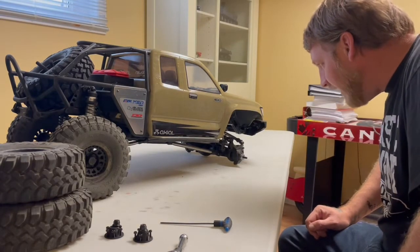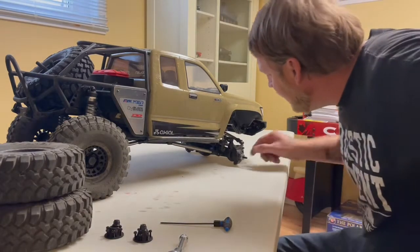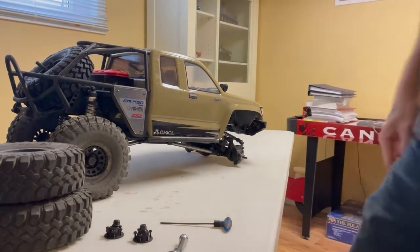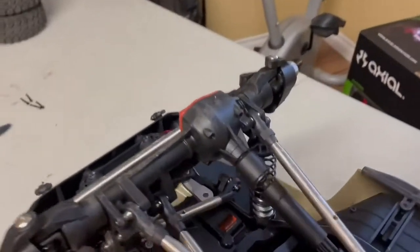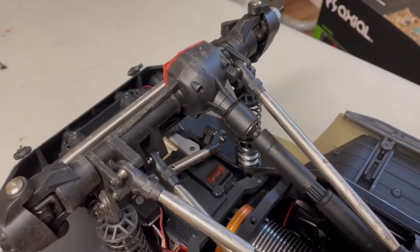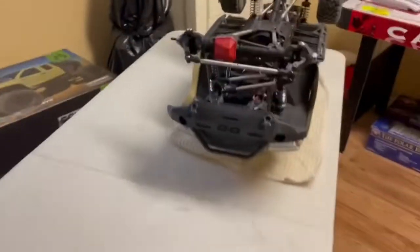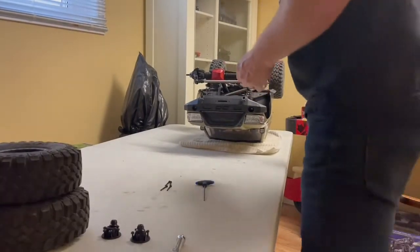I'm going to start taking suspension links off because I thought I needed to in order to get the diff cover off. Good news — you can actually get in there with an allen key and remove all the diff cover screws without having to take any links or anything off. So I can check if any shimming needs to be done and then pull the axles out after the fact, instead of taking everything apart and finding it doesn't really need shimming.